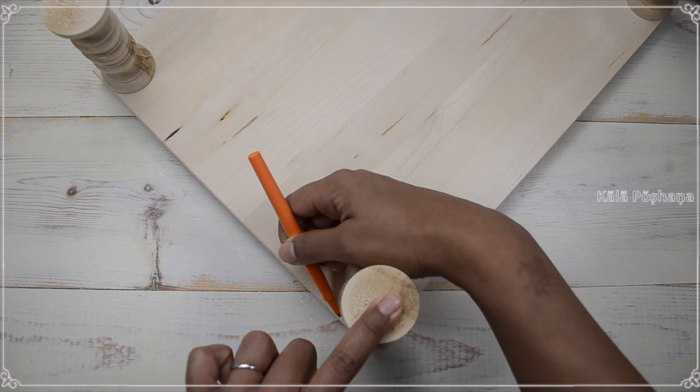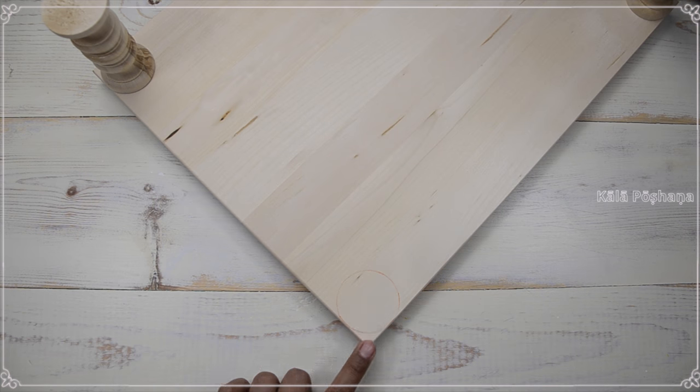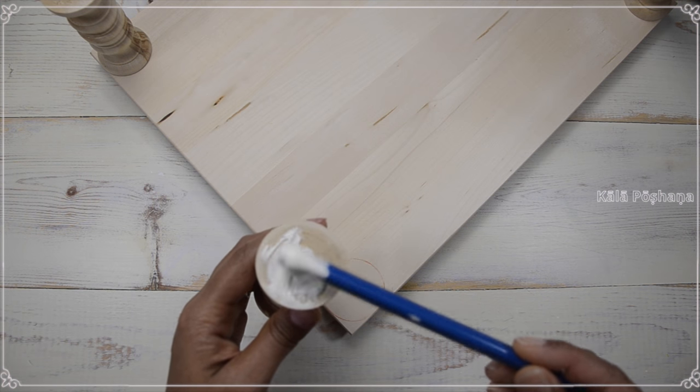I always mark the corners so that they are aligned when you attach the peetam to the base.